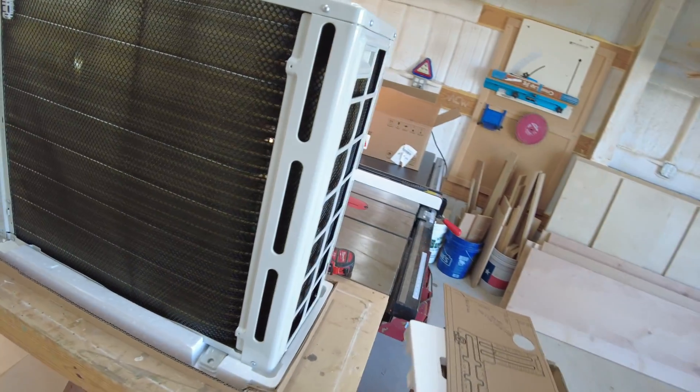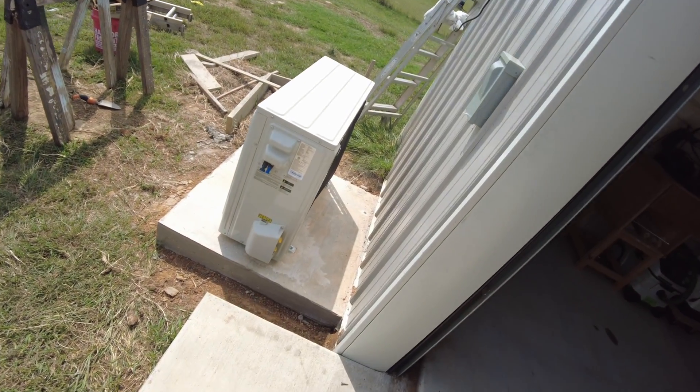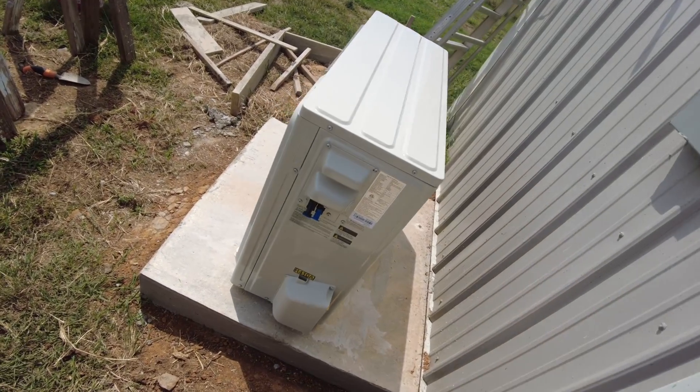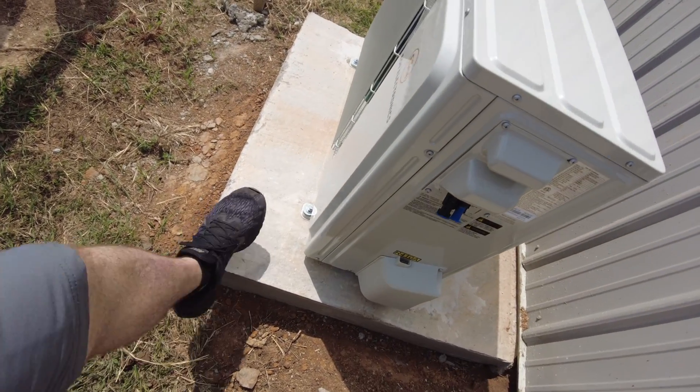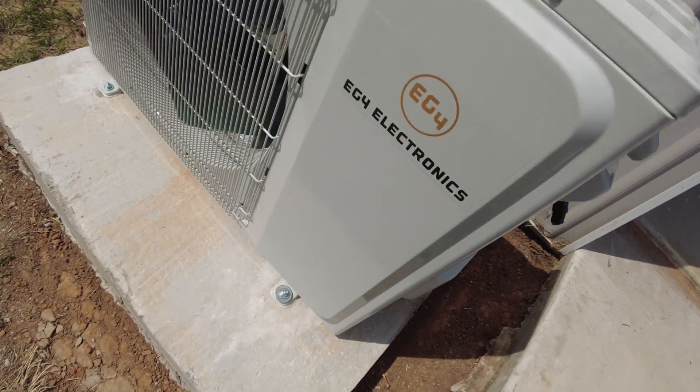It's the next weekend on this project and the pad has fully cured. They already got the outdoor unit mounted on it - they've got these bolts here.